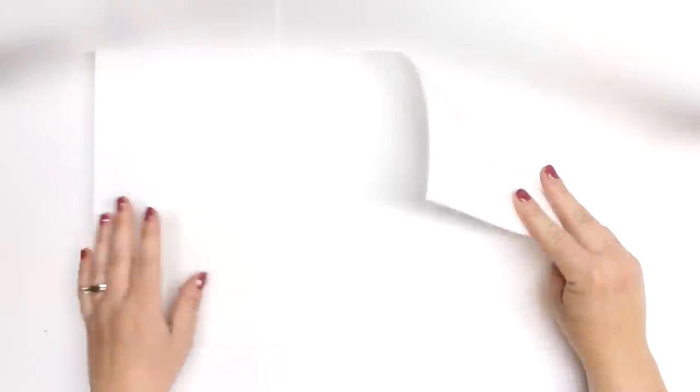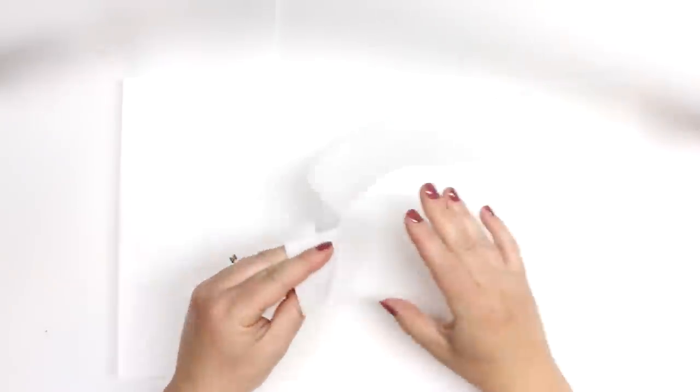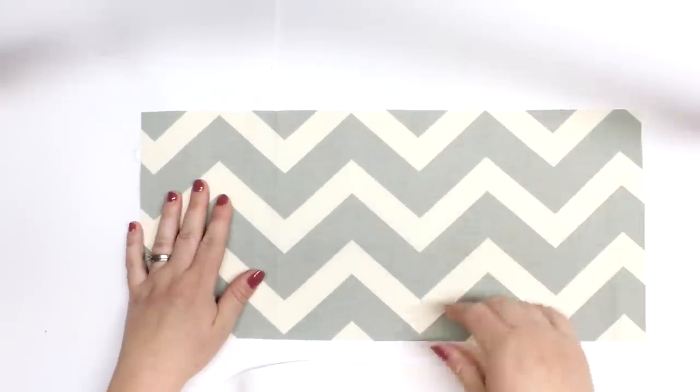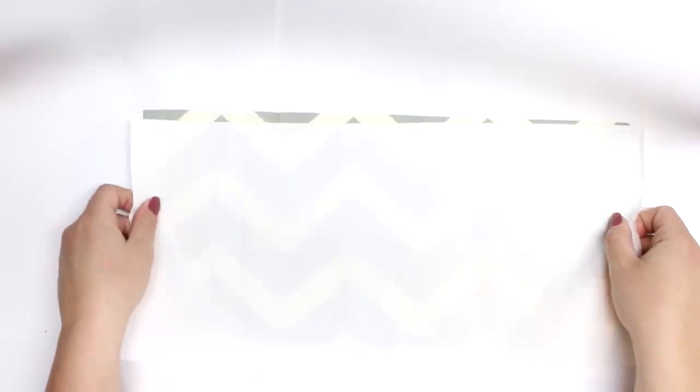This is that Pelltex I was talking about. This is a sew-in version so it doesn't have any glue on it. You can get a version that has glue but I think it's a little bit more money, or you can use a fusible fleece or a heavyweight interfacing. It's totally up to you what you want to use.